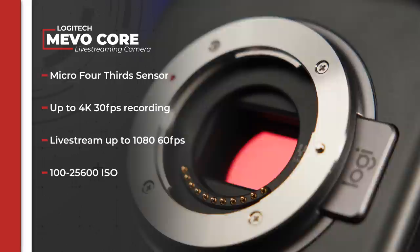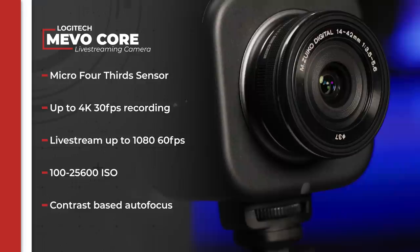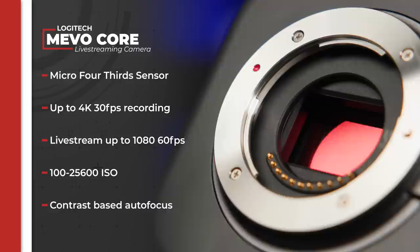That is exactly what I aim to find out. Now, as I mentioned previously, the camera boasts a Micro Four Thirds sensor, and it's capable of capturing video at up to 4K 30 frames per second, and live streaming video at 1080 60 frames per second. This is the largest imaging sensor featured on a camera from Logitech to date, and provides a clearer, more professional look than cameras featuring smaller sensor sizes.